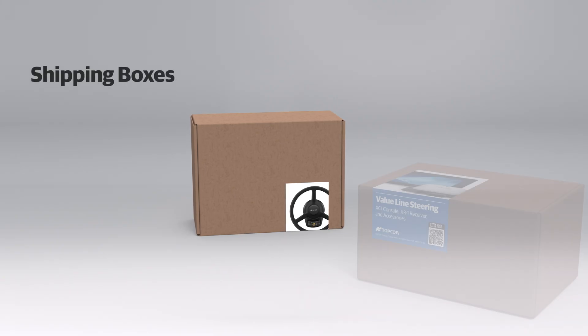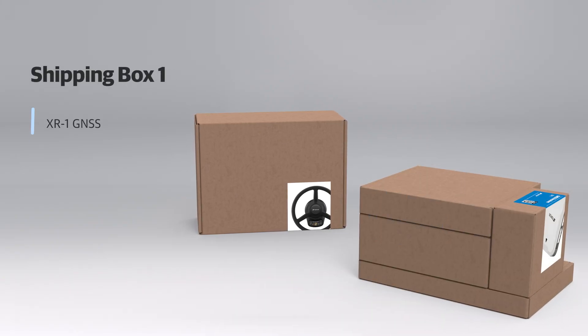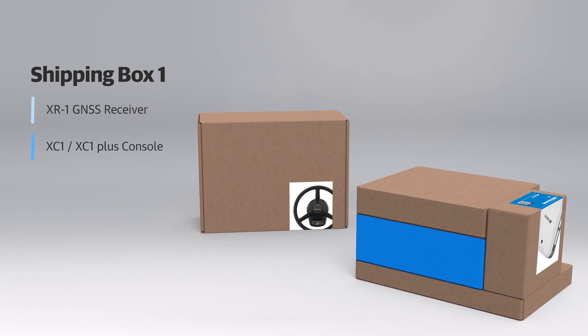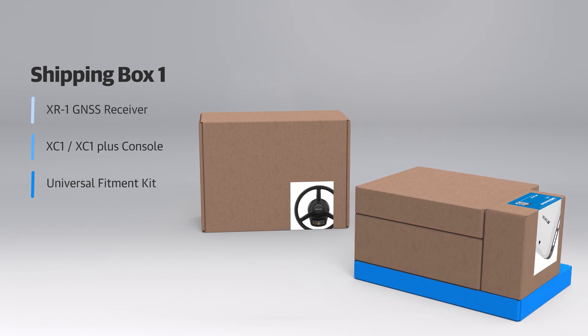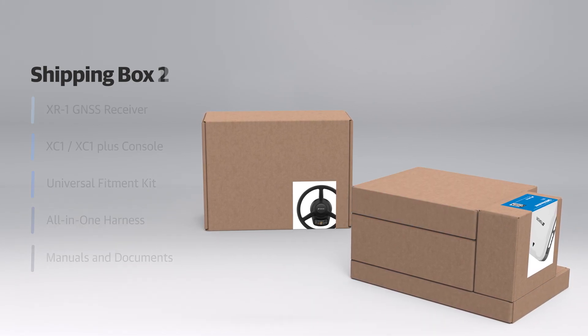The value line consists of five major components which ship in two separate boxes. The main box contains the XR1 GNSS receiver, the display console, a universal fitment kit, the all-in-one harness, and all the manuals and support documents.